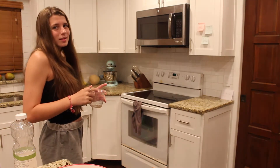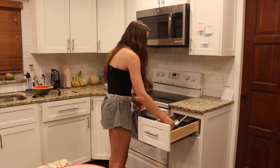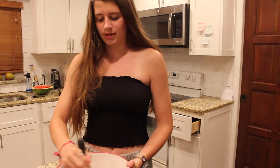Alright, now we gotta mix it. You know this is gonna be good. So far it looks like this — just gonna mix it in.